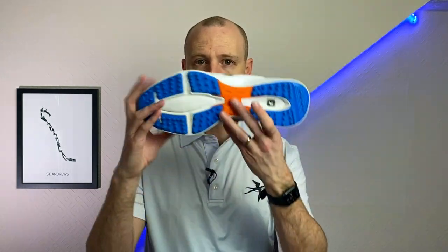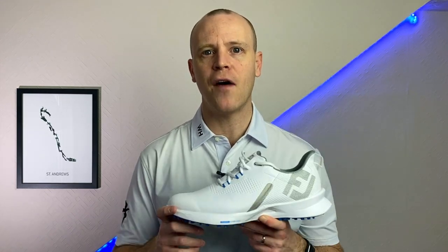For now, if you're looking for a lightweight, athletic spikeless golf shoe that's comfortable to walk 18 holes in, I think you've really got to consider the FootJoy Fuel — they've done a really good job with this shoe. Let me know in the comments what you think. Affiliate links are in the description below, and if you're still not sure which spikeless shoes are for you, check out my top five from last year.